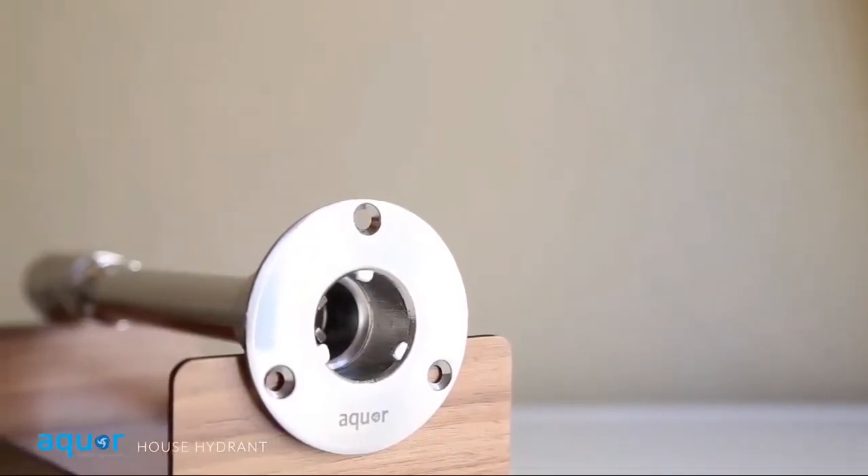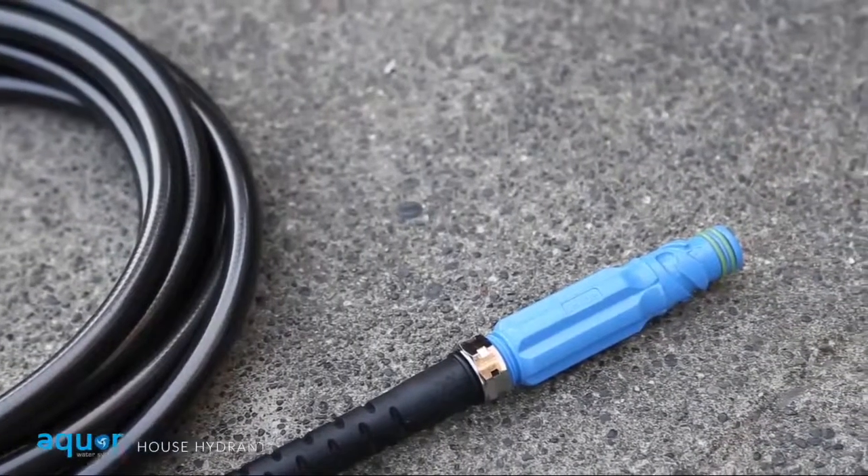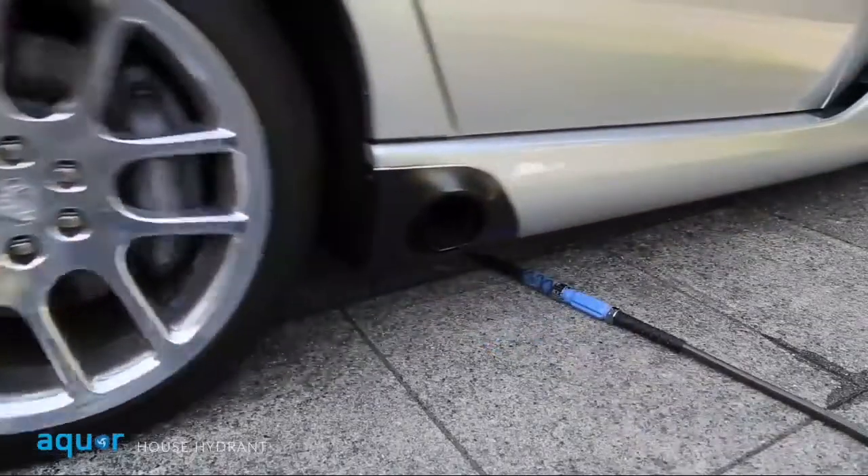The House Hydrant is made from marine-grade stainless steel and is built to last. The hose connector is Dupont Delrin, a heavy-duty polymer resin that's good for thousands of engagements.